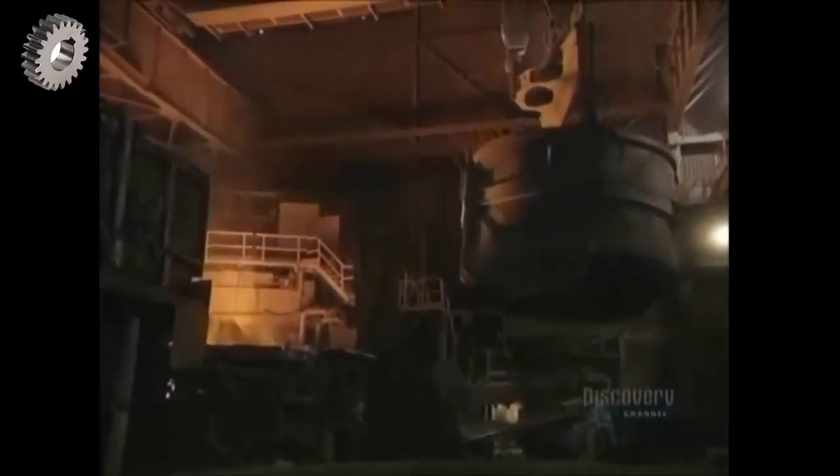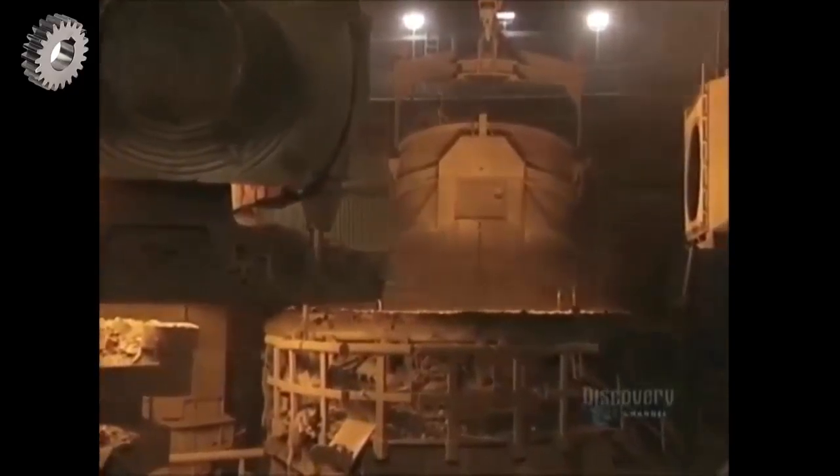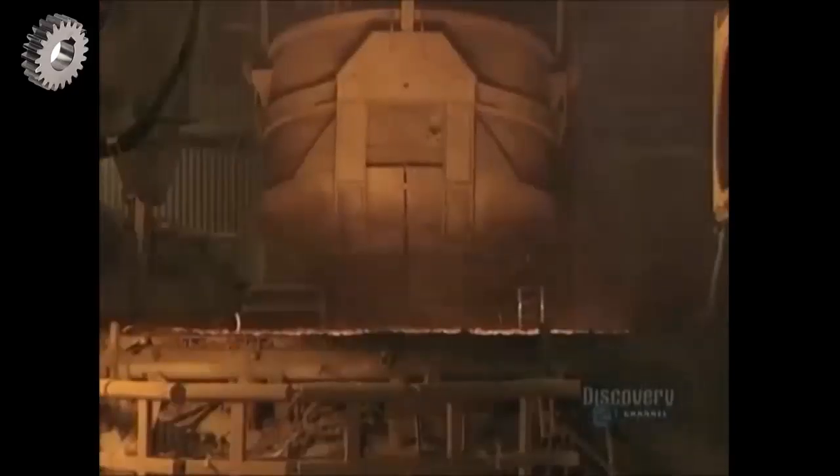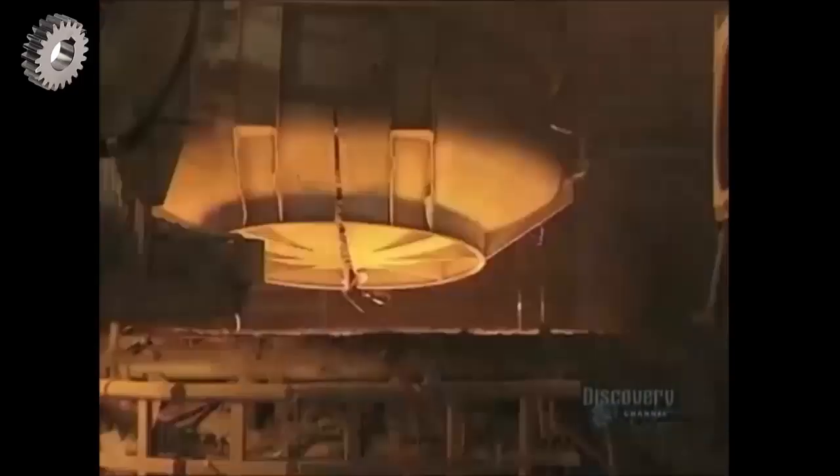This metal is then dumped into a basket, which by itself weighs 32 tons. The basket can hold up to 60 tons of metal, and now they're going to melt the metal. This furnace reaches a temperature of 1,650 degrees centigrade, hot enough to liquefy the metal. It is heated by three electrodes and by four natural gas burners.